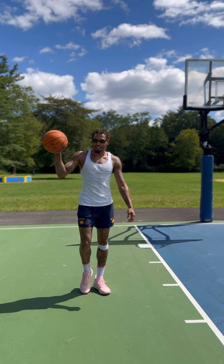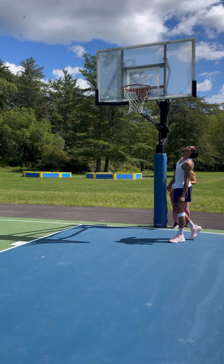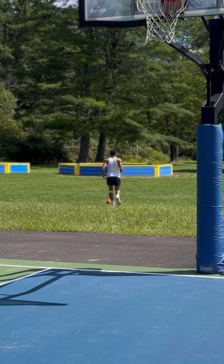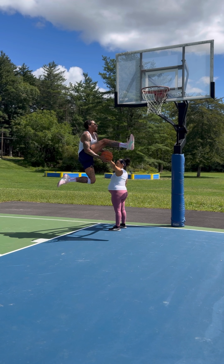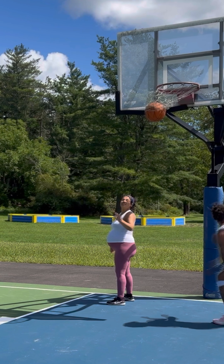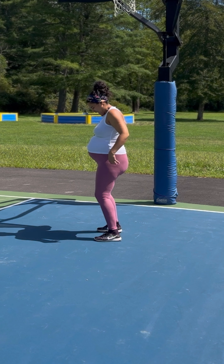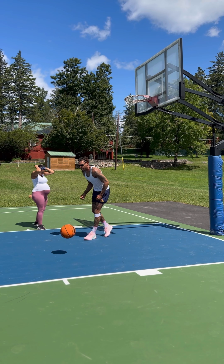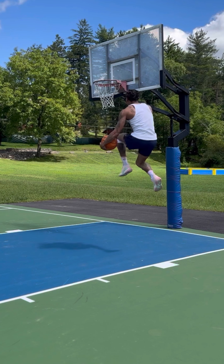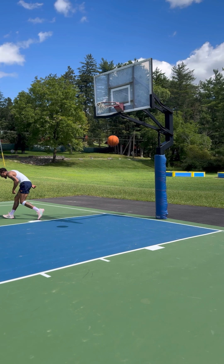Gotta be the shoes. I want you involved in this dunk. Got more bounce — that was a bucket. Oh God. It almost went in twice — I need that.